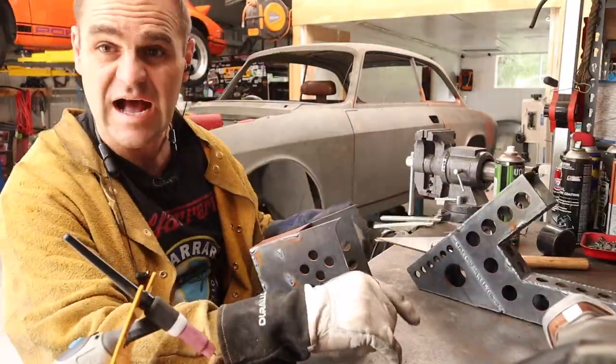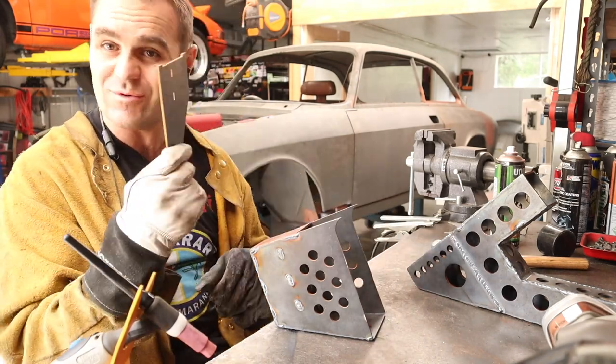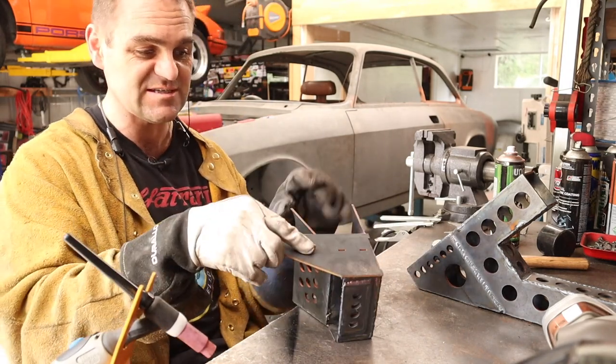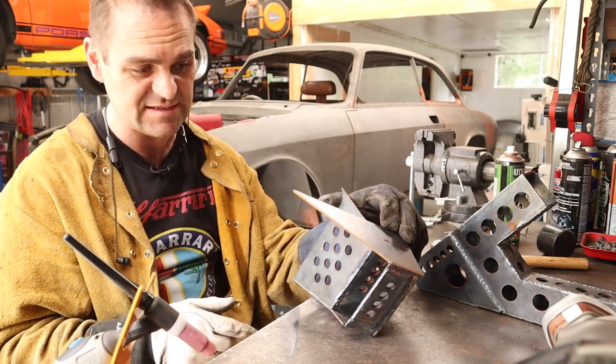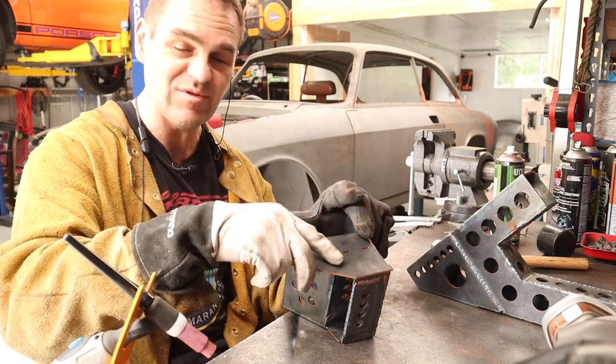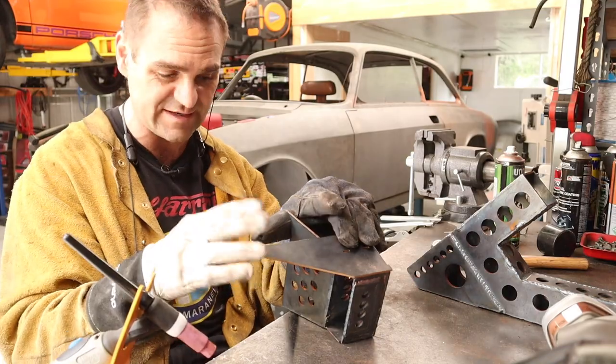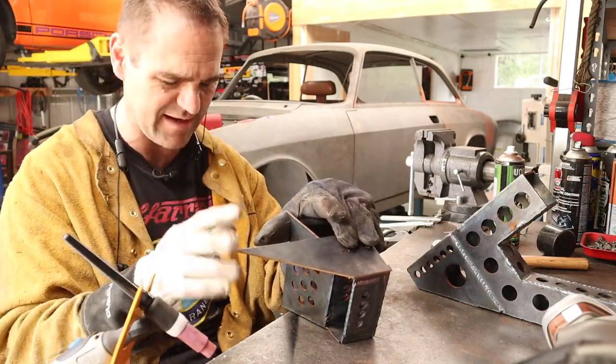The reinforcing panels are all on now on both sides. I finally worked out what those other pieces are for — it actually welds on here like this. It looks a bit odd but I will weld this on and go into a bit of detail in the next episode about what it's actually for — it'll make sense then.